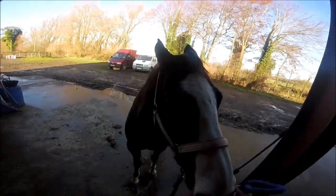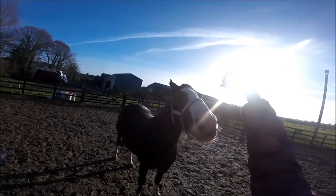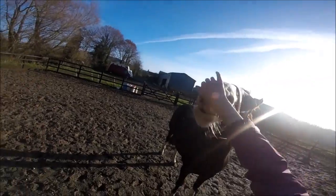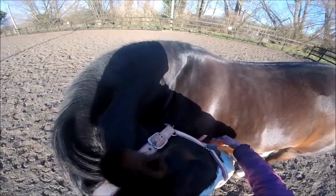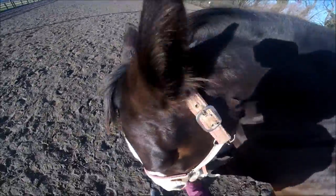I'll then untie her and we'll go over to the school to do whatever we're doing. Every morning I do stretches with her. We've been doing this for about a week now and she's really flexible. I would usually do this over by the tyre area but I did it in the school today.